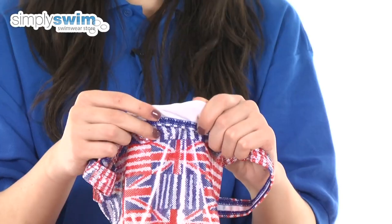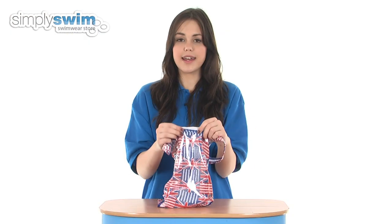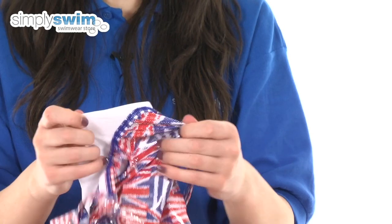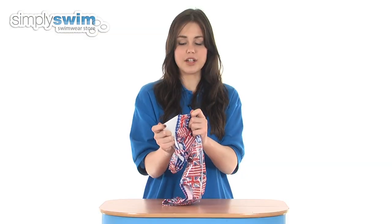All the seams on this swimsuit are flat locked, which means they're not going to irritate your skin at all, keeping you much more comfortable in the water. There's also a double lining and double fabric layer, so you can be reassured that it's not going to go see through.